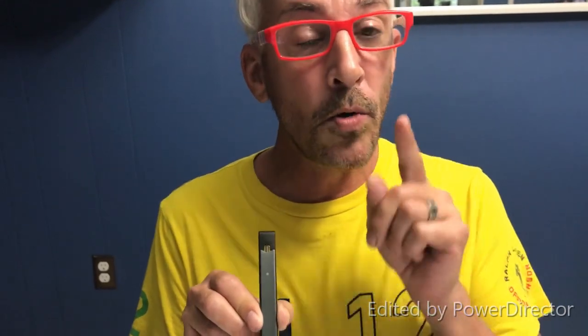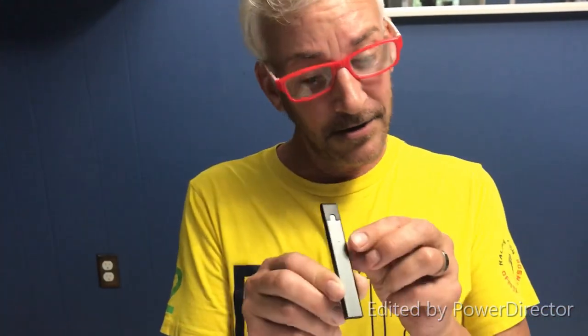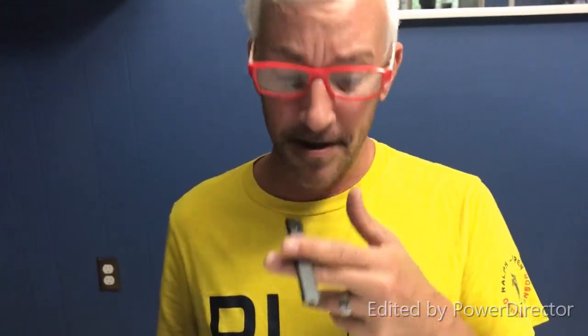Thank you for watching. Please subscribe and leave a comment, because the Cocoa is a good alternative to the expensive Juul. The Juul itself costs $34.99, while the Cocoa only costs $21.99 — that's a $12 savings. On a little device like this, it's well worth it. I recommend the Cocoa — if you have a comment, please let me know. Thank you for watching.